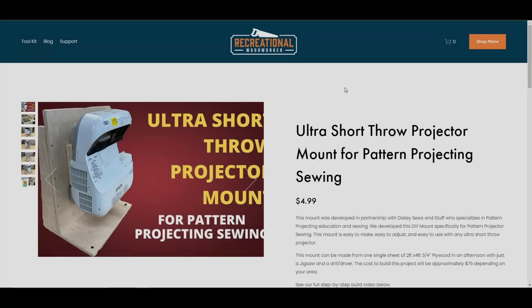We're going to use the plans he created. They're linked in the description box. They're $5 and you can find them on his website, TheRecreationalWoodworker.com.